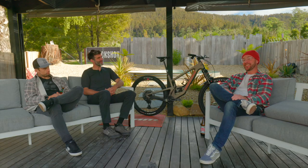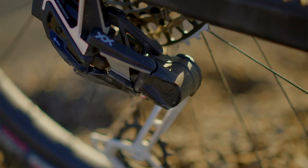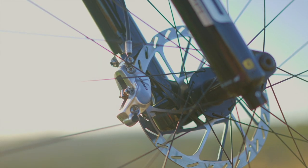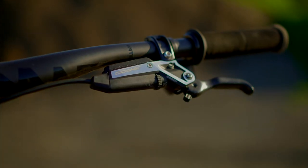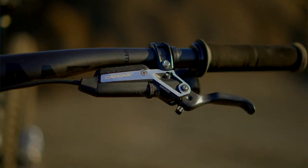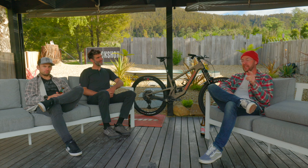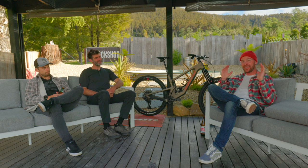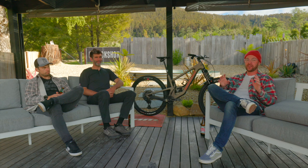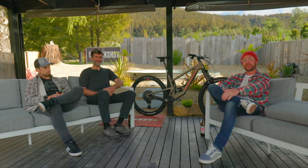That's a wrap-up of SRAM's latest offering. There's an absolute ton of new stuff — brakes, the Transmission in a bunch of various families and levels — definitely plenty to be excited about. An in-depth review is coming very shortly with all our trail notes. Stay tuned to our channel, and thanks to Chris for joining us.